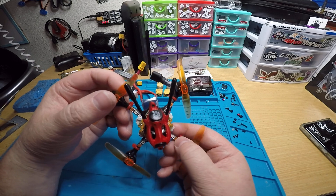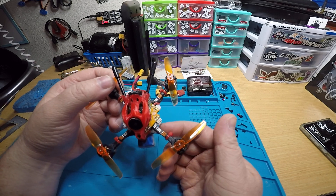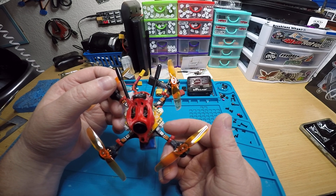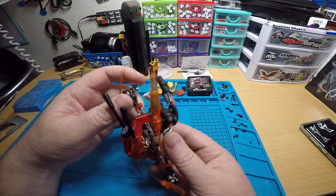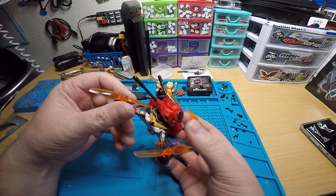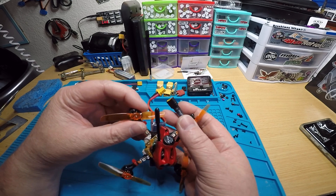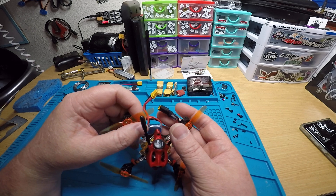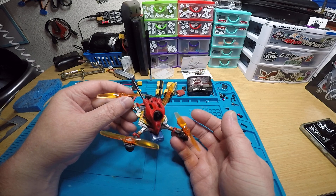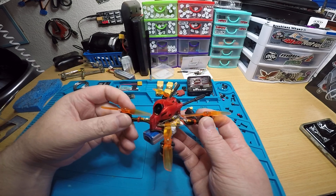I tried to color match as best I could. You've got the orange motor wires, so I used orange props. I used white plugs with white wires to match the white battery strap, red zip ties to go with the red canopy, black antenna tubes, black antenna, and black on the XT30. I think it looks good.